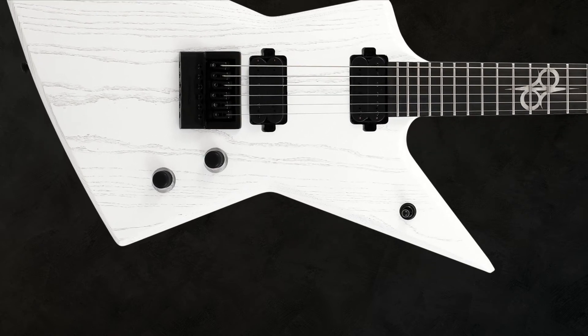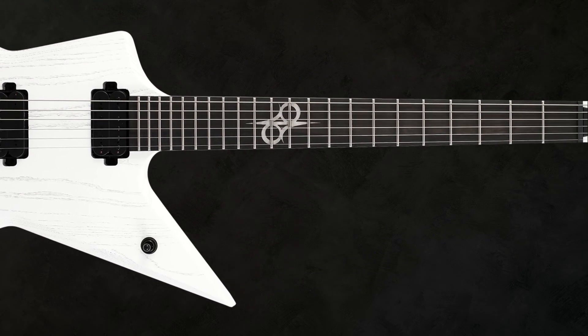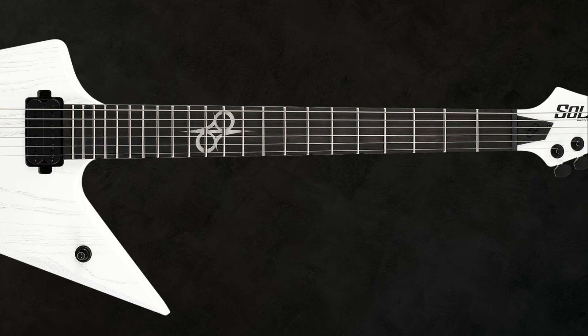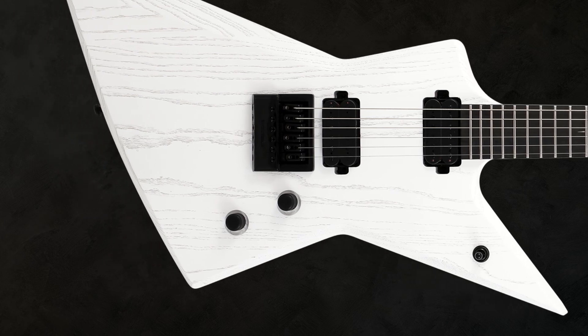For controls we have a volume knob, a tone knob with push-pull coil split, and a three-way toggle switch. Side-dots are luminously glow-in-the-dark. And included in the price, which is 1,399 euros, is a gig bag.